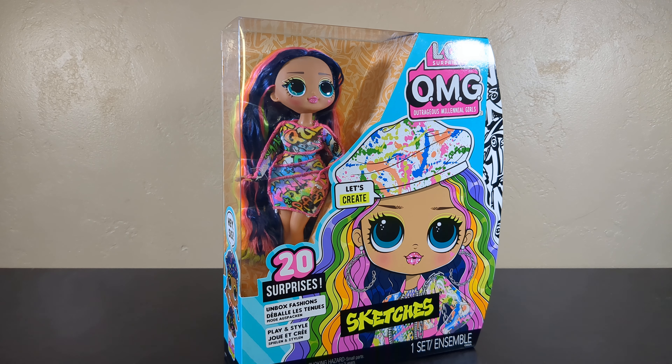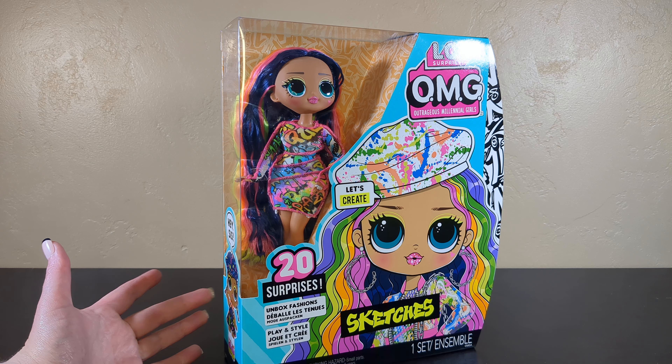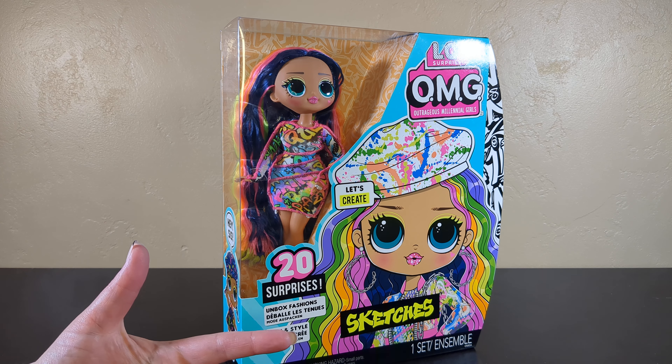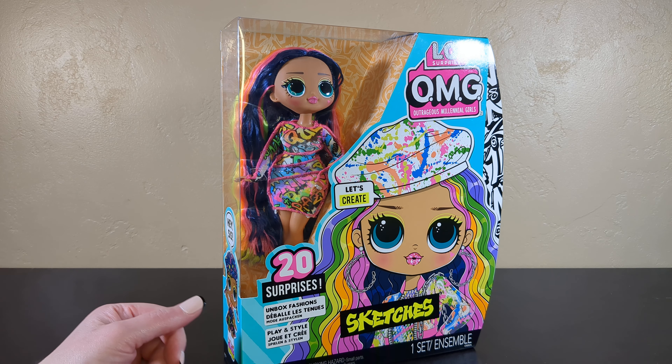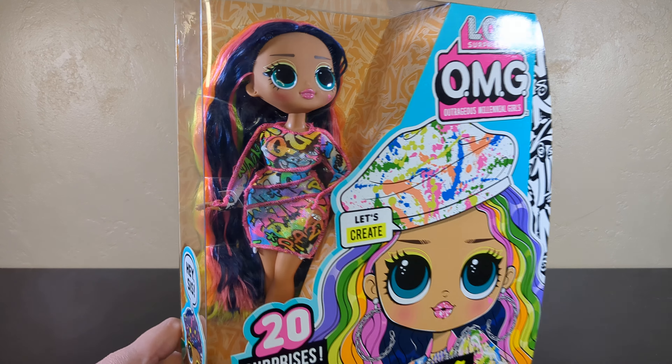Welcome back to the channel, everybody. We're here for some more LOL OMGs. There they are — or there she is. I have Sketches today. If you've been around here a while, you know that I am slowly unboxing my doll collection, which is more massive than I had originally anticipated. And today we have Sketches.